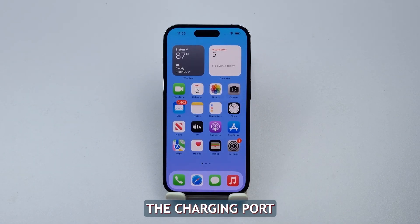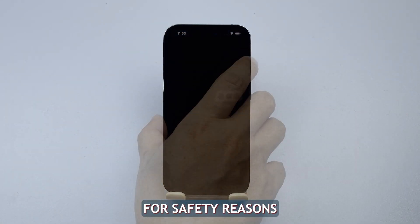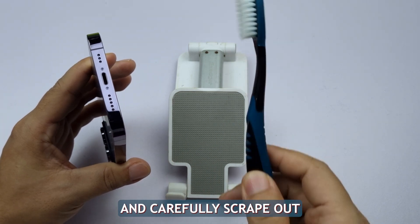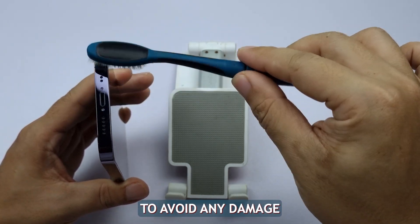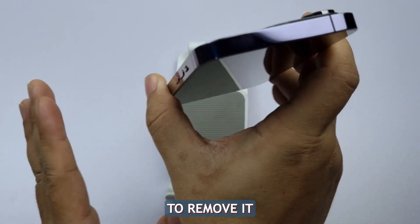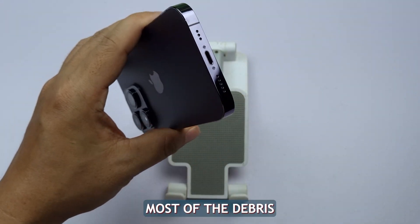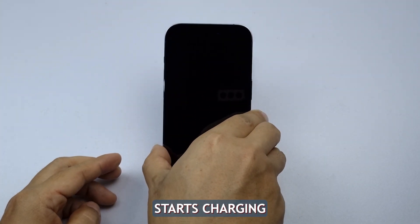Here's how to clean the charging port. Before anything else, it's essential to turn off your device for safety reasons. Use a toothpick or a small soft-bristled brush, insert it gently into the charging port, and carefully scrape out any visible lint or debris. Be sure not to poke too hard or too deep to avoid any damage. Once you've loosened any packed-in material, try gently shaking or tapping the phone to remove it. Hold your phone up to a light source and check if you can see through the port — if you can see light shining through, it's likely most of the debris has been removed. After cleaning, connect your iPhone to its charger again and see if it starts charging.